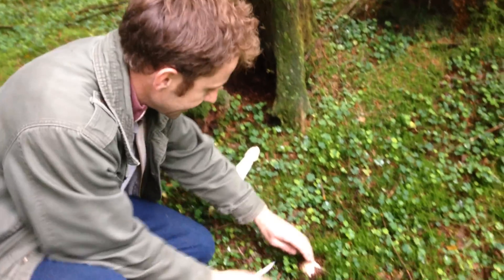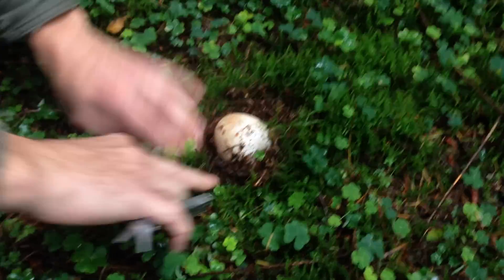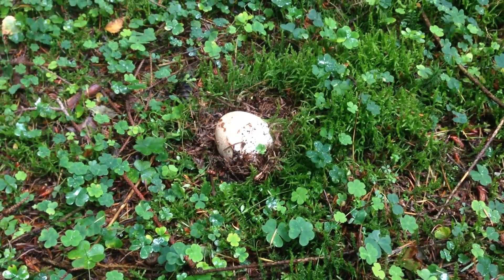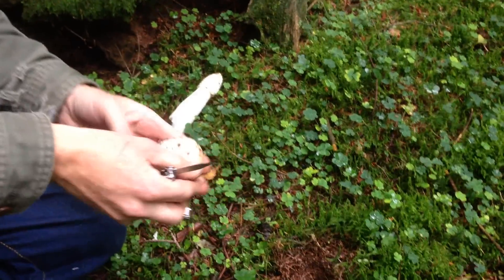That's the mature stinkhorn, and this is the stinkhorn egg. It looks a little bit like a puffball, but you can tell very quickly that it's not a puffball by pulling it up and simply cutting through it.